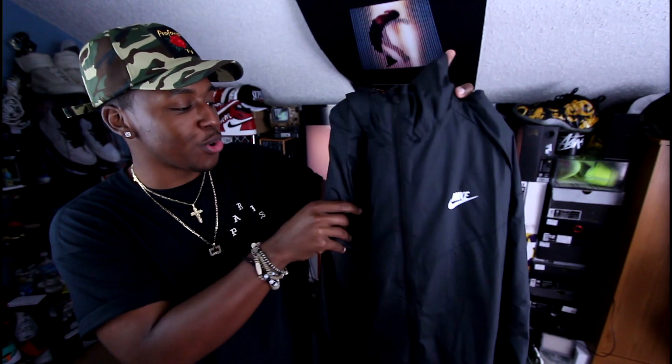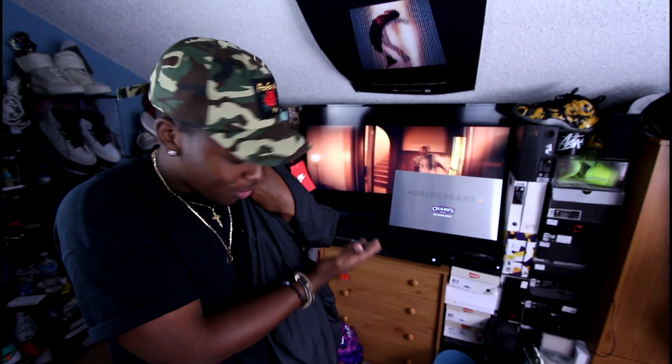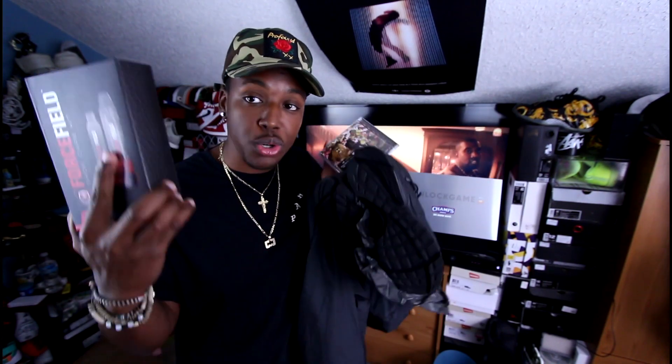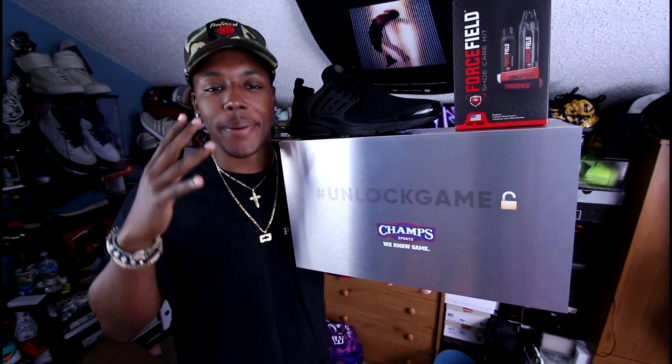Redemption package for sure. Shoutout to DJ Khaled and the keys to this package — this is crazy. I got an album, I got Prestos, I got a jacket, I got a crazy looking box, and I got some shoe cleaner. Shoutouts to Champs — definitely a redemption package, I appreciate it this time. Even though I guess the shoe right off the top because they're all black and the Prestos cage is just so easy to pick out, shoutouts to Champs on this one.